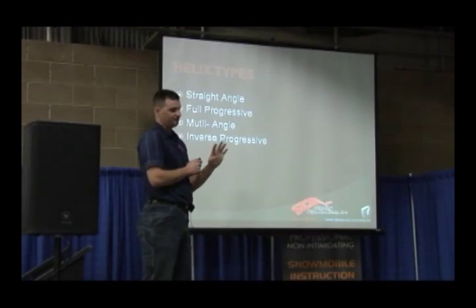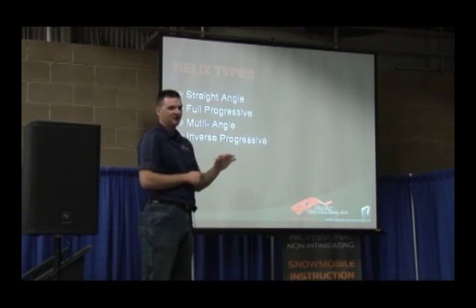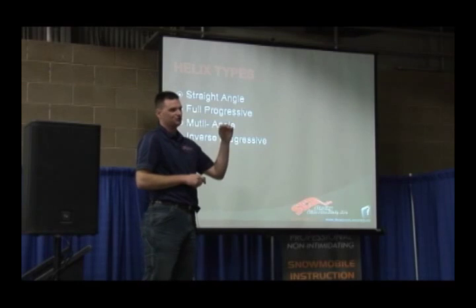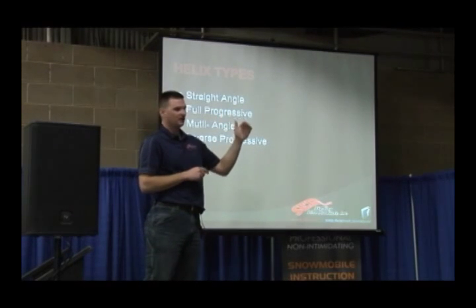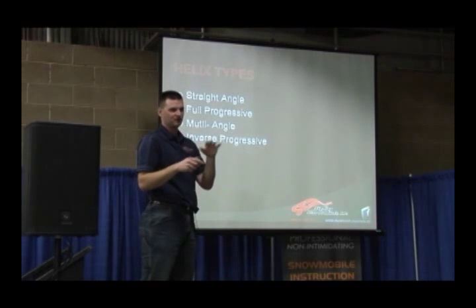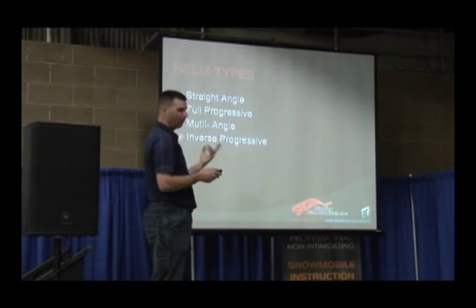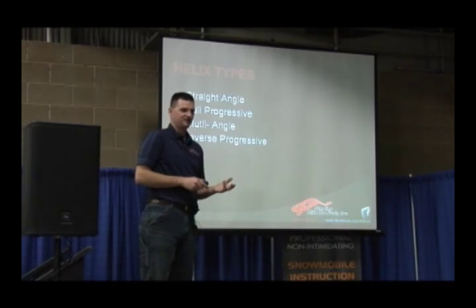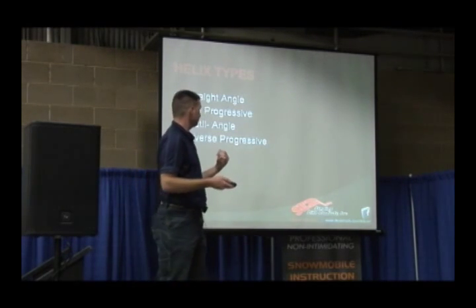So we've got four types of helixes. We've got straight angle, just meaning one solid angle. We've got fully progressive, which means you start with one angle, you finish with another angle, and it's just progressively shifting between those two angles for the whole curve. You've got a multi-angle, which is basically what he just asked, and then you've got an inverse progressive, which we'll talk about here in just a second.